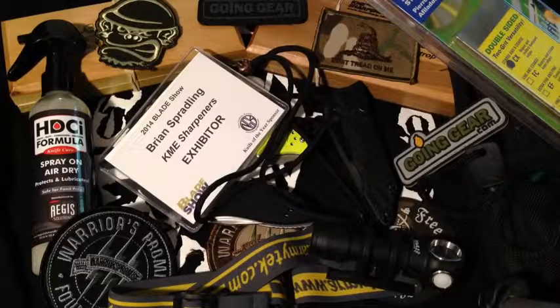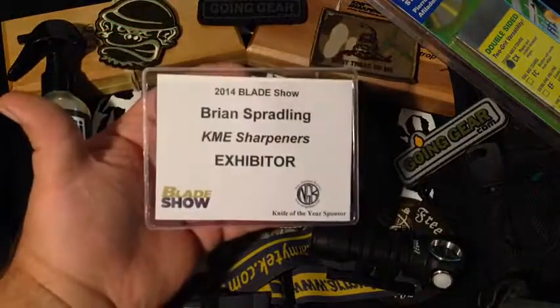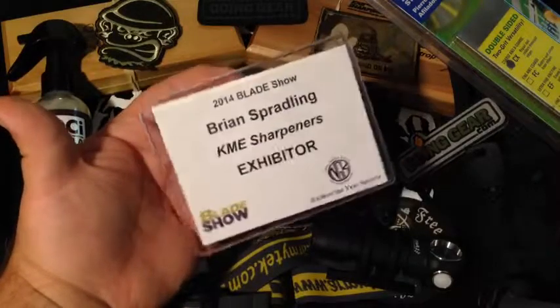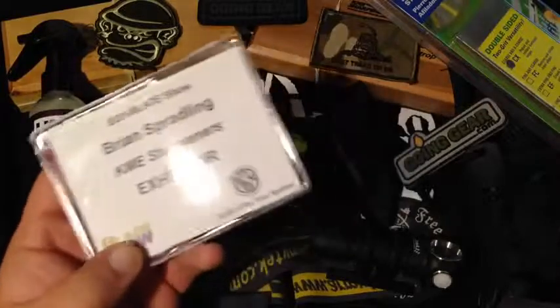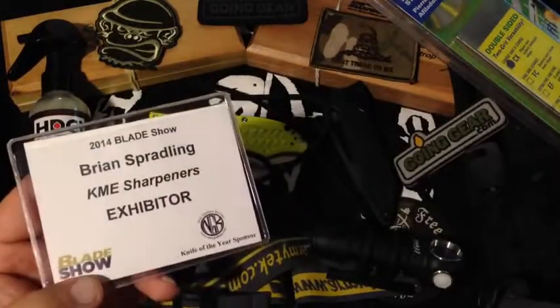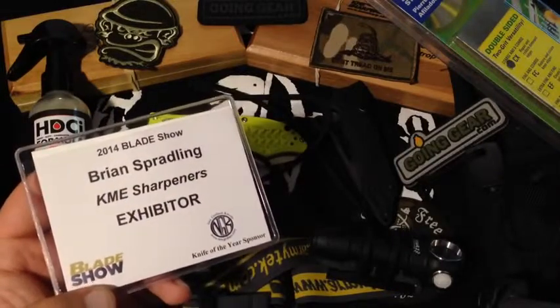What's up YouTube, coming at you today with another video. This one's going to be talking about my Blade Show 2014 experience and showing you guys some of the stuff I picked up. First of all, I was honored to be invited down by KME Sharpeners to be an exhibitor and teach sharpening with them, talk sharpening with people, and demonstrate the KME sharpener. You guys know I'm passionate about sharpening and get great results with my KME, so that was a real honor.